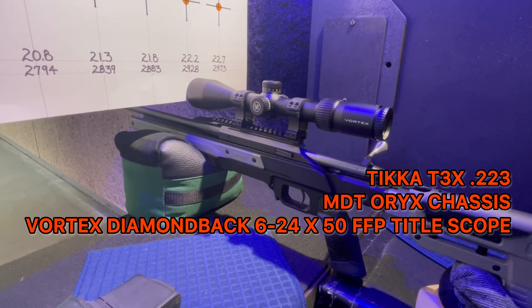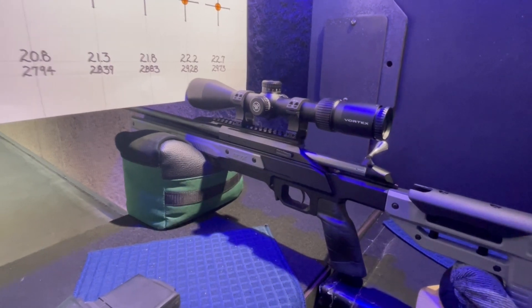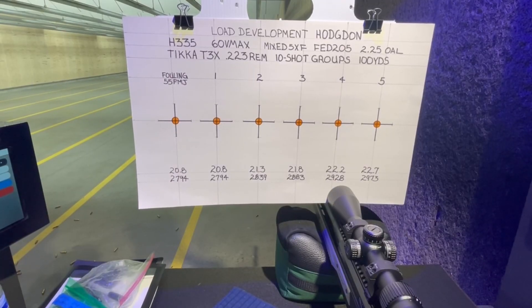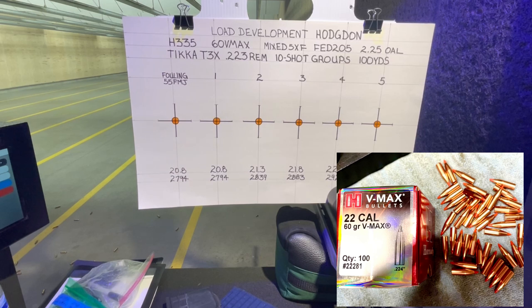I have a Vortex Diamondback Tactical 6-24x50 scope, and today I am shooting hand loads. One of my viewers mentioned in a comment recently about the H335 powder, and I was looking over my powders the other day and I picked up a can. I thought it was empty, but it was a full pound. So I thought, let's give this a shot. I got 60-grain VMAX Hornady bullets and I'm using mixed cases.